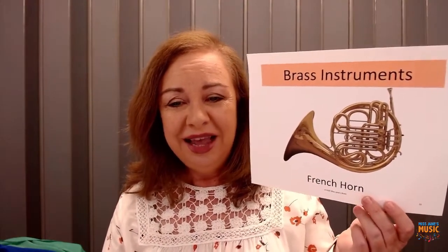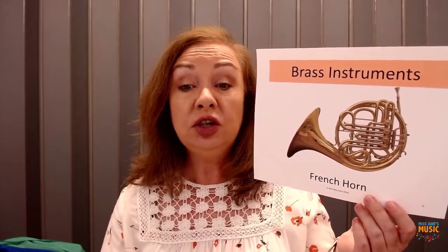Now I'm going to show you an instrument that was not in the song — they didn't sing about this instrument — but it is an important member of the brass family. It belongs to the same family of instruments, and you're going to see its golden color, so it is made out of brass. There it is, and this one is called the French horn.